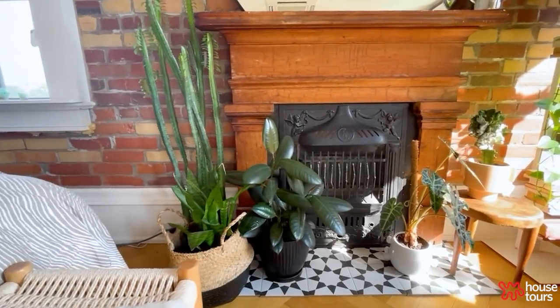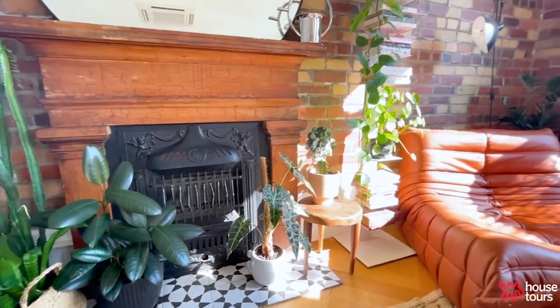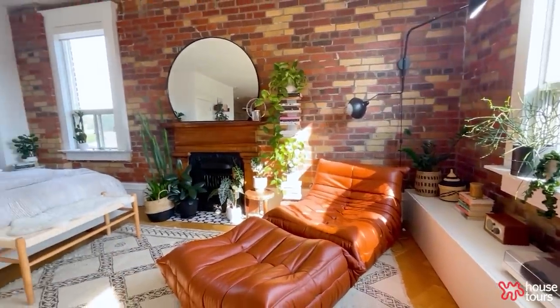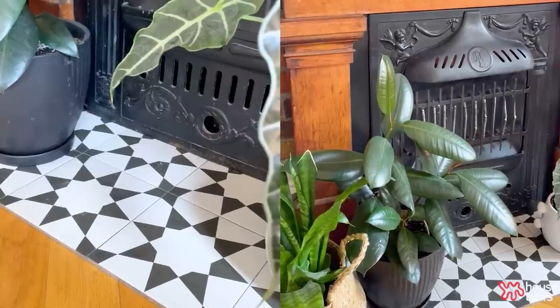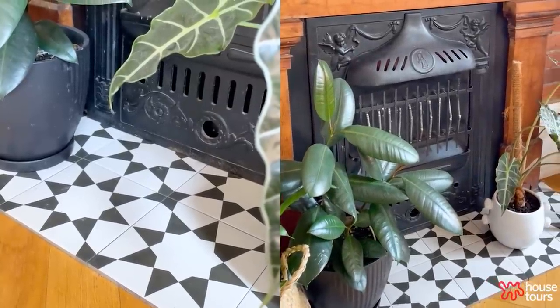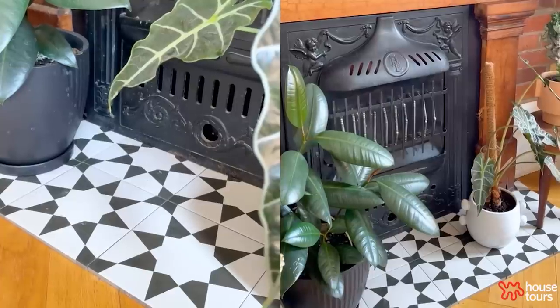My proudest DIY would definitely be the fireplace. It came together pretty easily and was pretty cheap — everything was under $200, and it required really minimal skill and effort. These tiles are just laid down onto the floor, and there's opportunity to swap them out if you wanted to change the look of the space or match a particular color or piece of furniture.